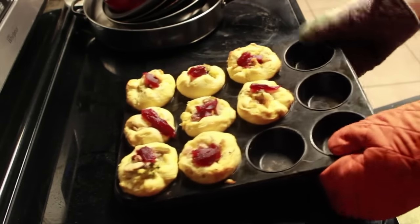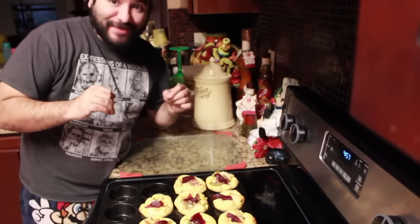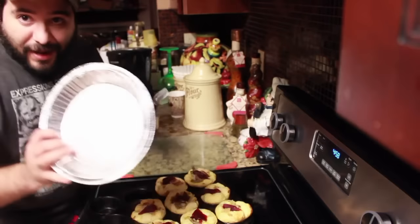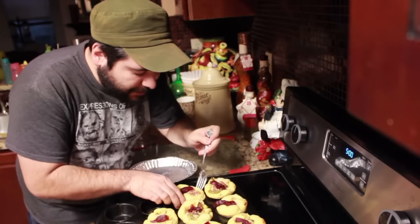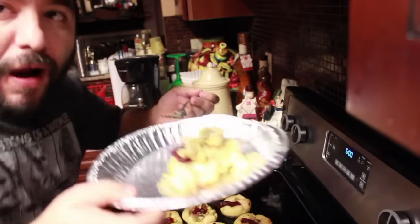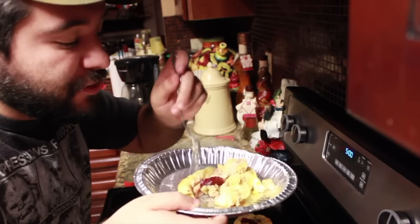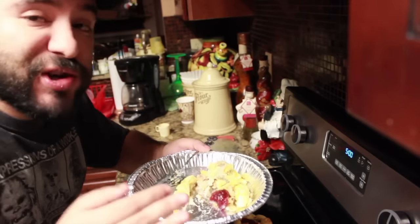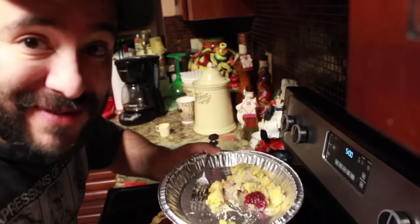Look at those suckers — those look amazing! Holy smokes, this is probably the best looking food I have ever made in my life. Let's see if I can get one up without messing it up. I ripped what I pulled out, but it's still gonna taste delicious. Time to try. Dude, holy crap — it's almost like a Thanksgiving pot pie but in a biscuit form. It's amazing. Highly recommend you guys try this out. Thanks a lot and happy Thanksgiving!